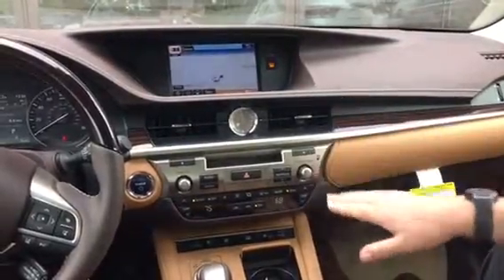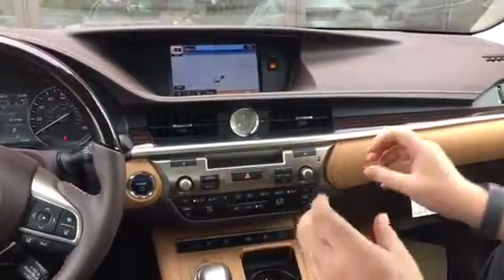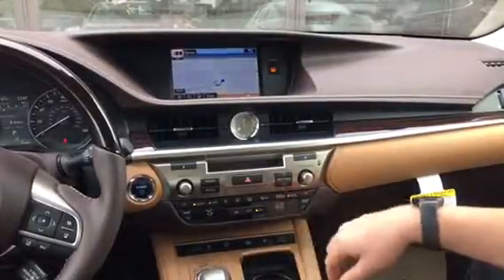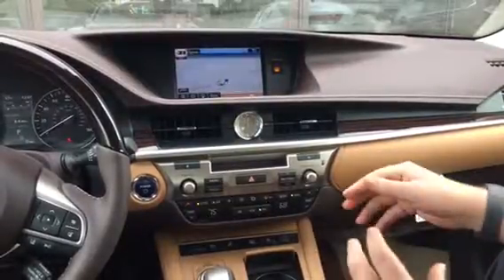Alright, sir. So the basics on this radio — this radio is what's called the Lexus Premium Sound System. It's composed of an 8-speaker stereo system that's created by Dolby Digital and Gracenote Audio, two great companies that work a lot in the sound.